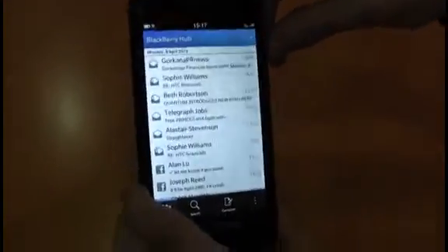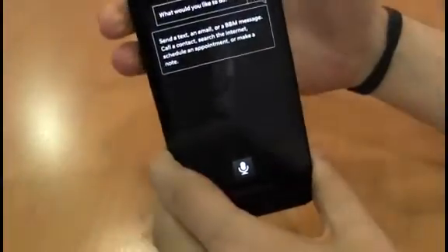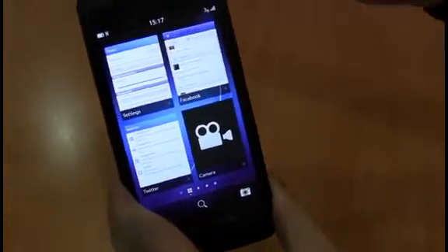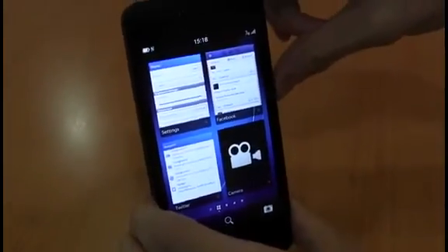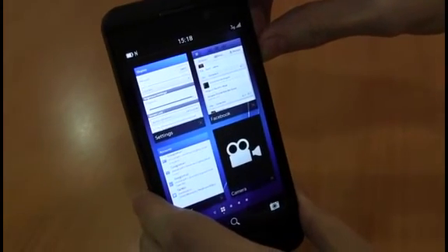The final trick we're going to show you is how to get voice control working. Getting voice control up is done simply by pressing and holding down on the mute key, which is located between the two volume controls. When in here, you can do all sorts of things, like tell it to set up an email or get a calendar invite made. Those are the tips and tricks we're sharing today. If you have any others you'd like to share, put them in the comments section below. I'm Alastair Stevenson. Thanks for watching.